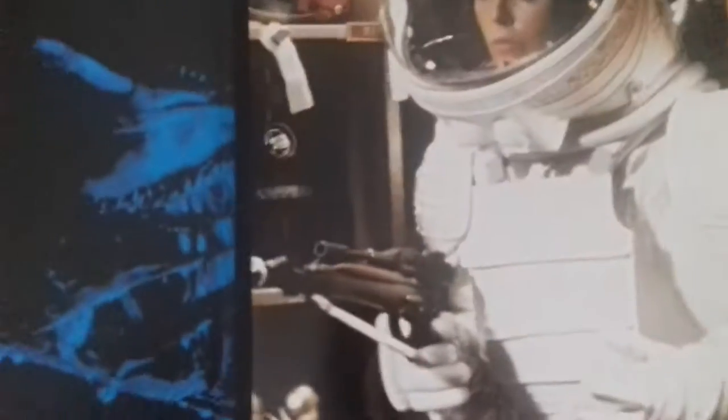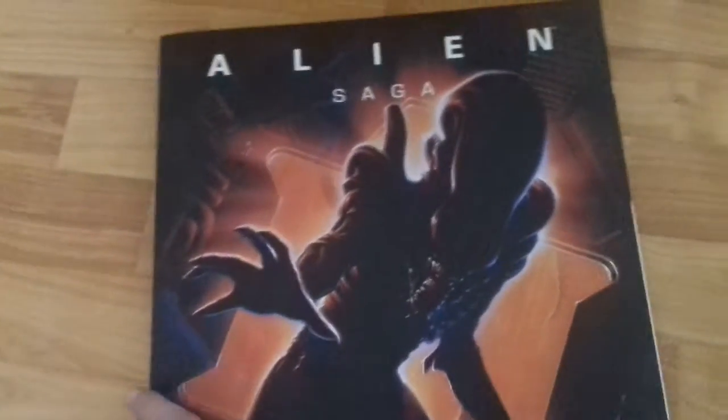First off, I'm gonna start with this — it's the Alien Saga poster book, and it's pretty cool. It's got some really nice posters and pictures. I have one of these taken out already and put up on my wall. It cost me about 20 euro — I got it on the Book Depository. You've got movie posters, production stills, and more movie posters. So yeah, that was pretty awesome.